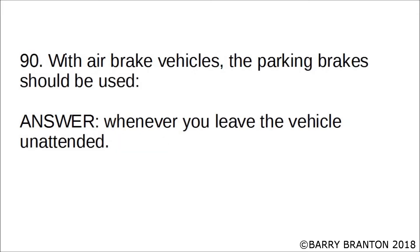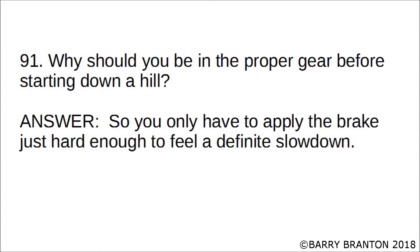With air brake vehicles, the parking brakes should be used whenever you leave the vehicle unattended. Why should you be in the proper gear before starting down a hill? So you only have to apply the brake just hard enough to feel a definite slowdown.